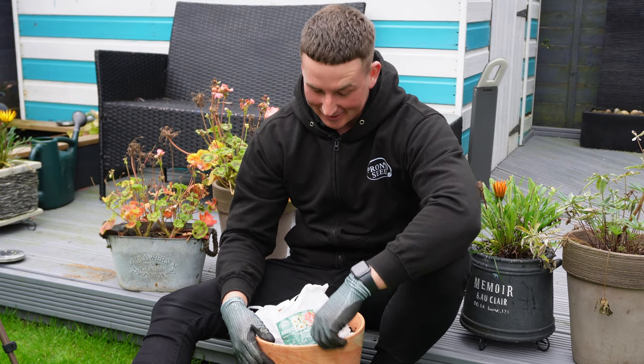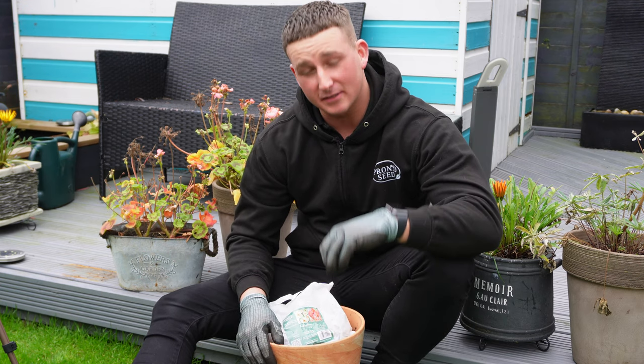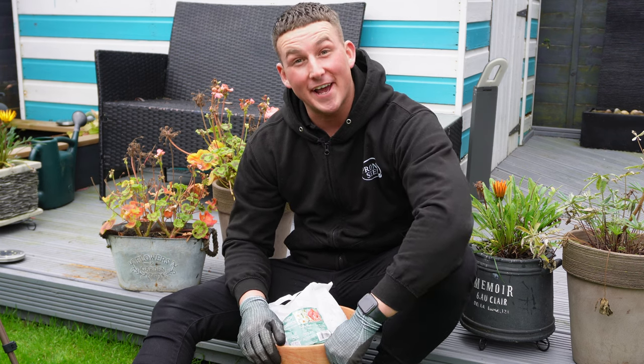Hi everybody, Matt here from ProntoSeed. In this video we're going to be showing you how to plant your William Tell tulip and daffodil mixture spring bulbs in a pot.